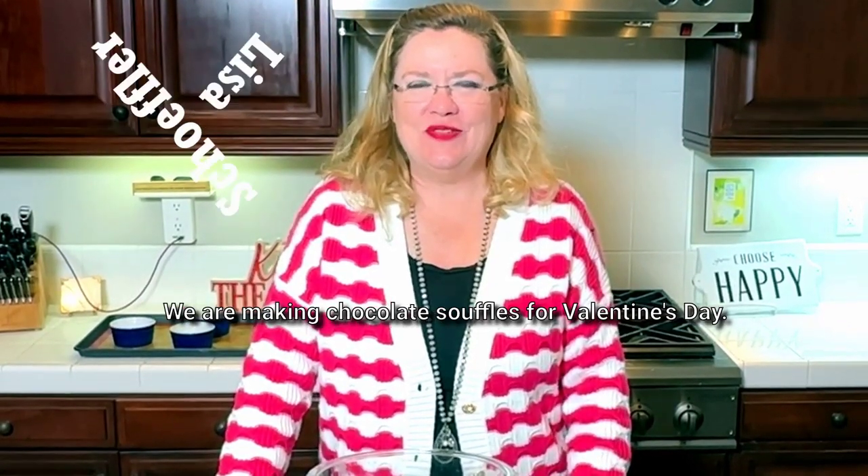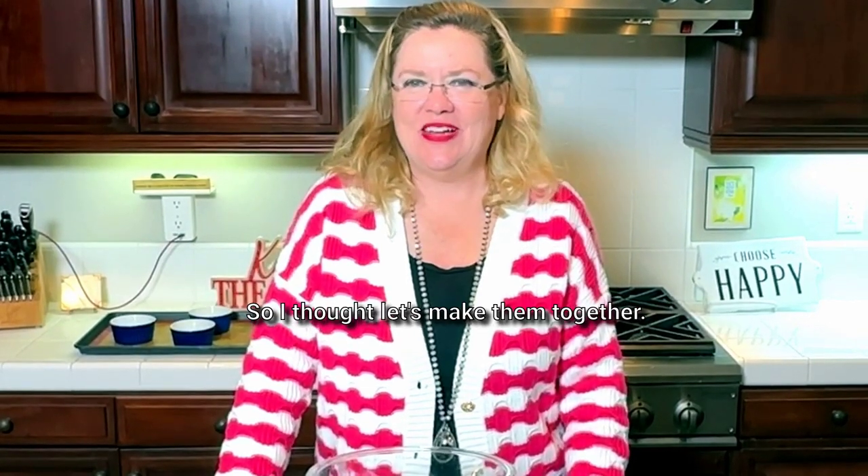Hey, happy Valentine's Day. Welcome back to Hostess Coach. We are making chocolate soufflés for Valentine's Day, so I thought let's make them together.